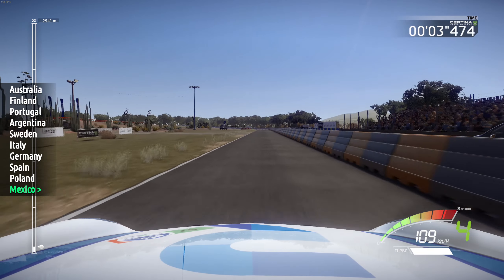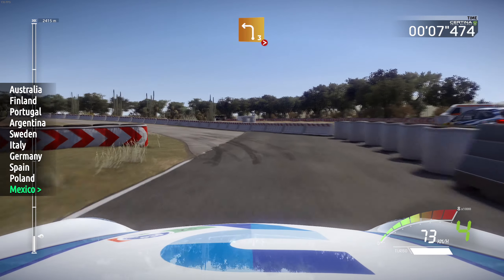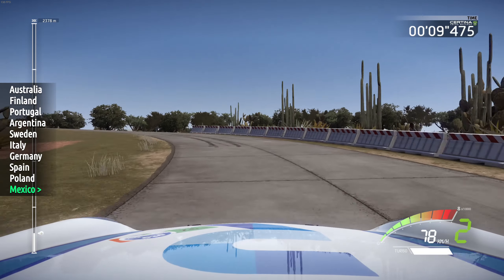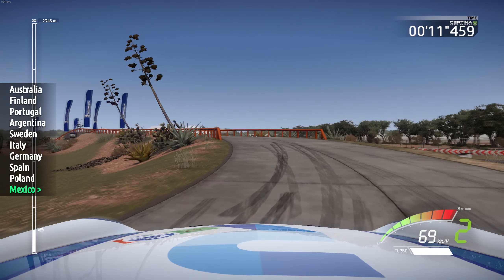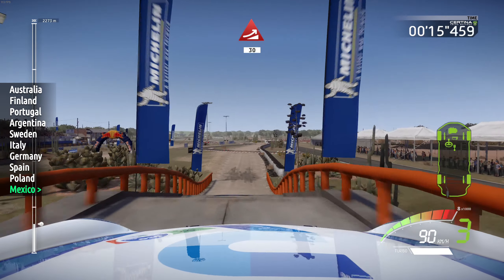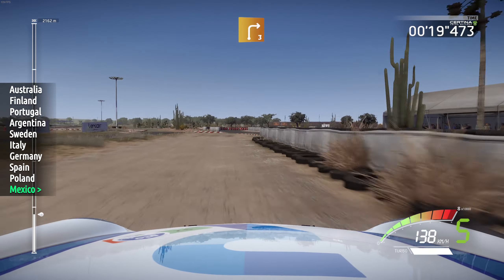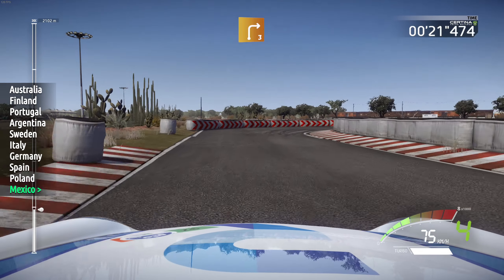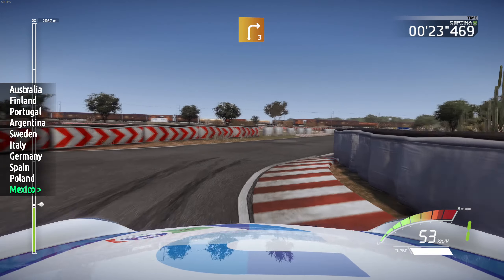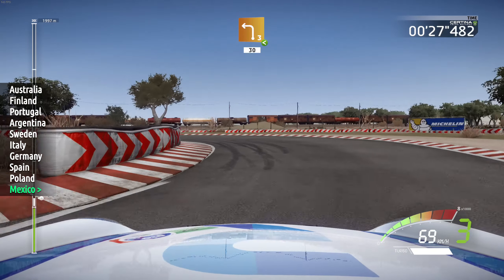Caution, brake, left 3, long, tightens, over bridge, narrow close, and jump, 30. Right 5, short, 30, tarmac, and right 3. And left 3, opens, haystack, gravel, 30.